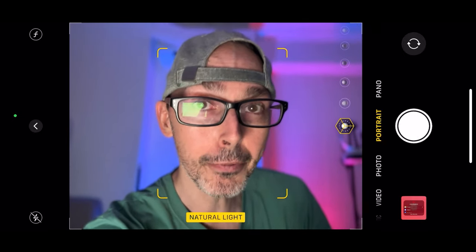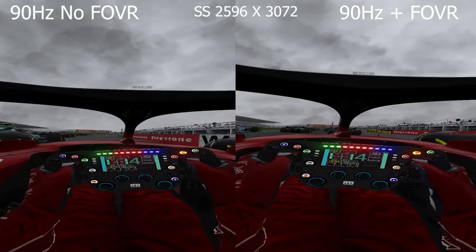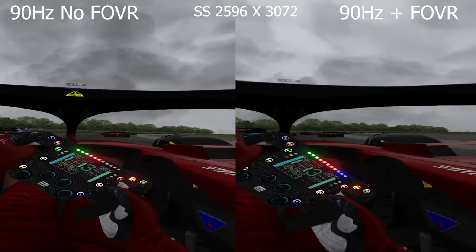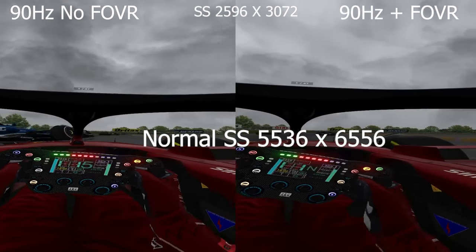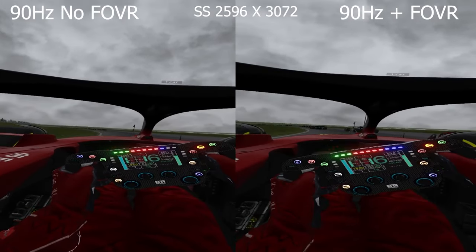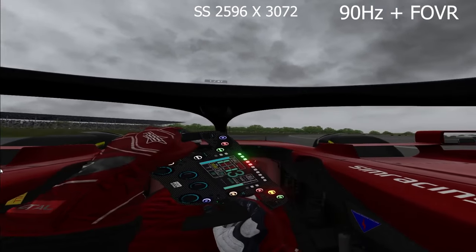Now I'm going to show you side-by-side footage at 90Hz: foveated rendering off on the left and foveated rendering on on the right. I'll give commentary as the footage plays, then we'll move to 120Hz. Look at the top of the screen for the super sampling settings I used during this OBS recording. Without OBS recording, my normal settings for Assetto Corsa are 5536 by 6556, and I can go up to 250 or 300 percent with no issues - however, there are some issues when foveated rendering is turned off.